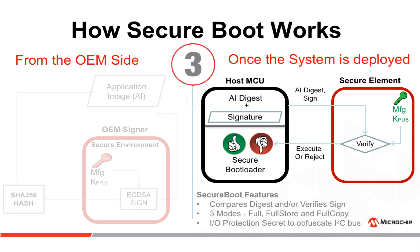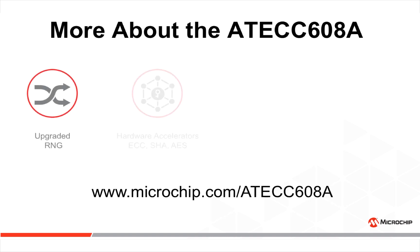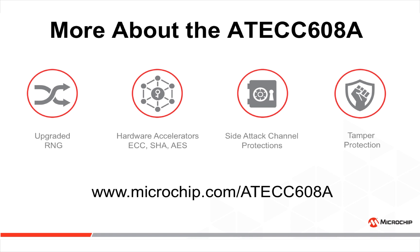The secure boot features of the ATECC608 include several new commands, and a full application note illustrates all of them. For more advanced application environments and secure boot, please check the CEC1702. To learn more about the ATECC608A, please go to www.microchip.com/ATECC608A. Thank you very much.